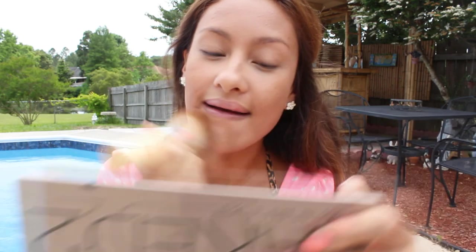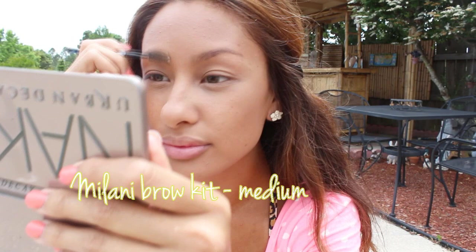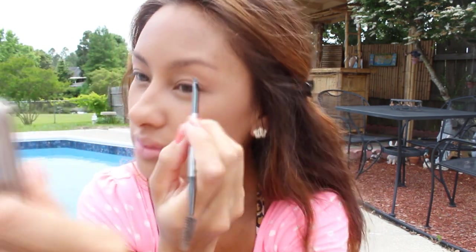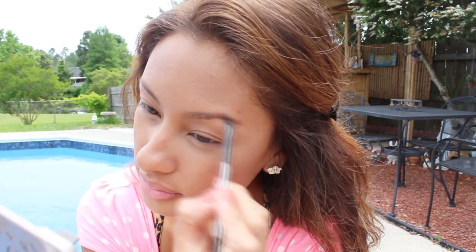Now I'm going to fill in my eyebrows. I've been filling my eyebrows in lightly lately — I usually use a pencil and then a powder, but lately I've just been using the powder. So I lightly fill them in with this brush.